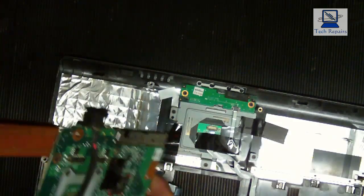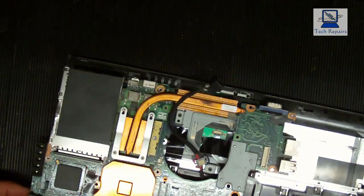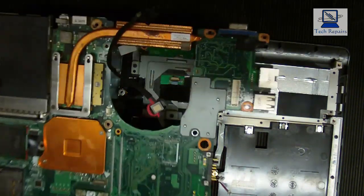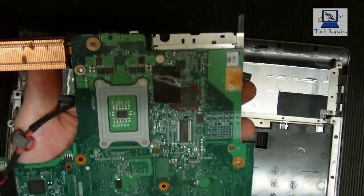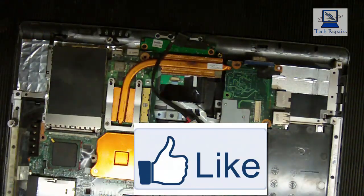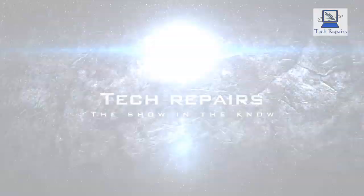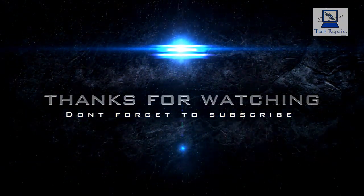So if you've ever got a repair of a VGA socket, that's the way to fix it — give it a reflow if it's just broken solder joints, and that should solve your problem. Thanks for watching. If you like my videos, don't forget to hit that like button, and if you hit the subscribe button you'll get updates when we put new videos up. My name's Darren — thanks for watching, we'll see you again.